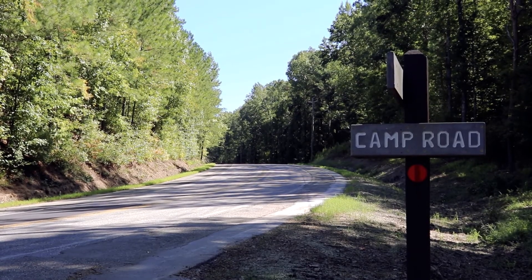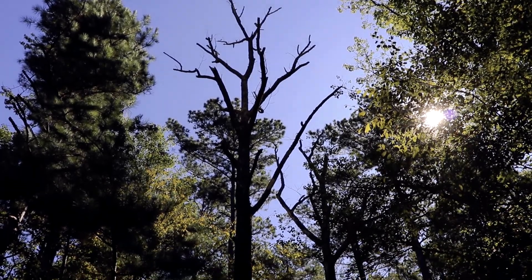Hey everybody, my name is John and welcome to my channel. I'm back in the bush, I'm camping, so stay with me and we'll get started. I'm starting at the Camp Bro trailhead, which is a short hike to backcountry site 4.